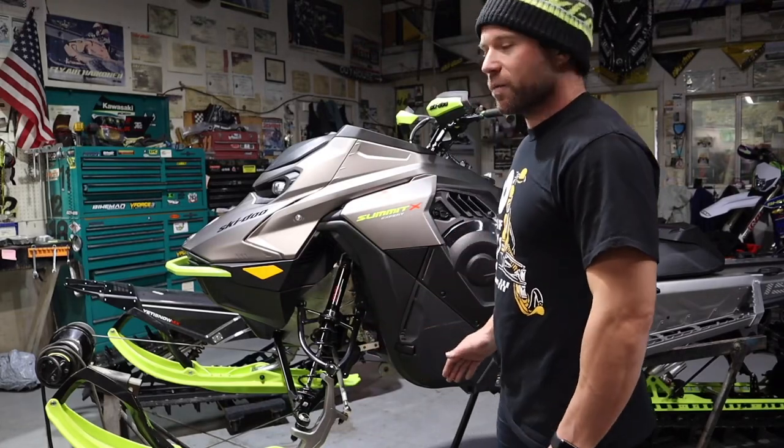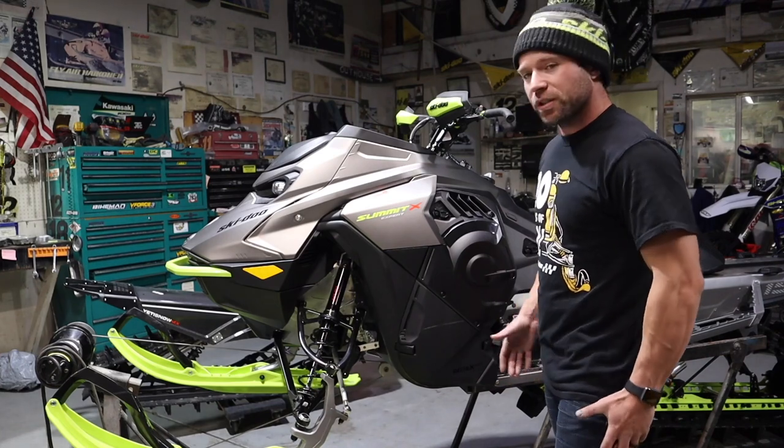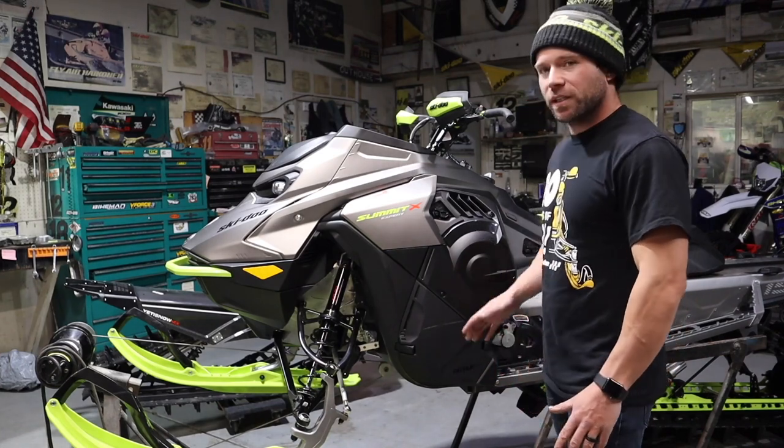I have about 100 miles on my new 23 Xpert, so I'm going to go through kind of a pre-season first check. Let's start by checking belt deflection.